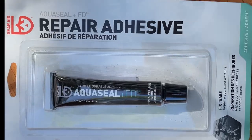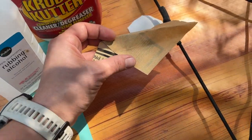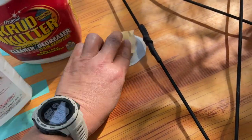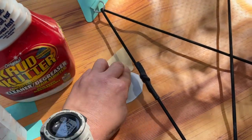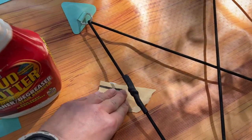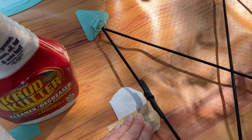I grabbed some water and Dawn soap in a spray bottle, some alcohol, sandpaper, replacement vinyl, a rag, and some adhesive. I sanded down the vinyl I glued in place at camp.